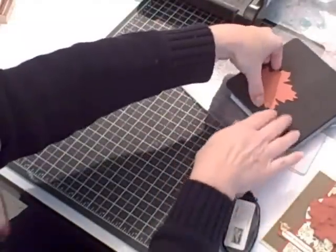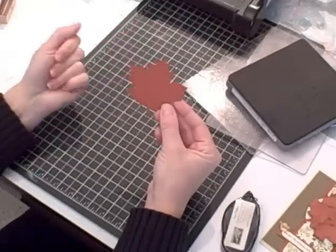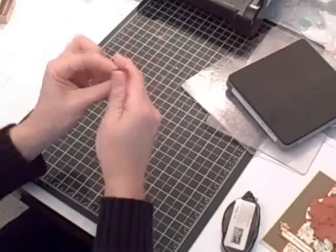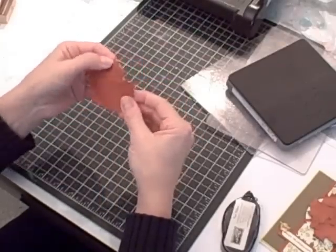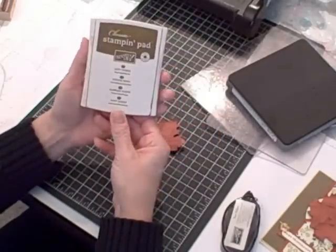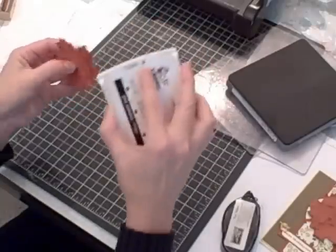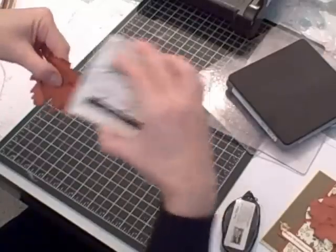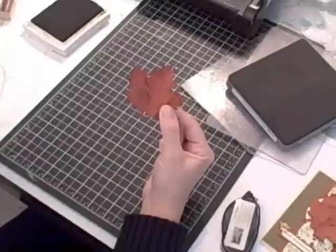The leaf by itself is okay looking but I'd like to add a little bit of vintage detail — weather it a little bit. What you're going to do is just crumple it up, open it up, and then crumple it up a different way, then open it up. It's got wrinkle lines or fold lines all over it, which is what you want. I'm going to bring in my Soft Suede classic ink and wipe it over the top of my leaf — it's going to pick up ink on the wrinkle marks, which ages it and gives it a little more definition.